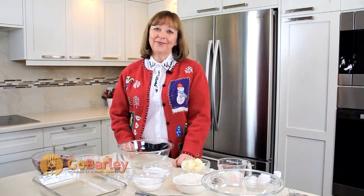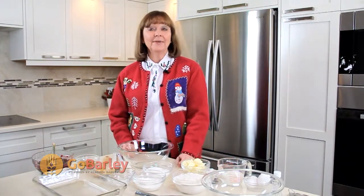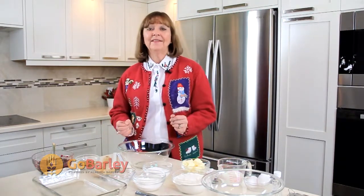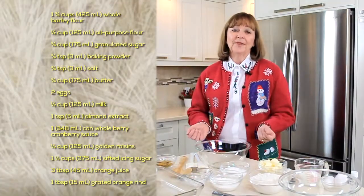Hi, I'm Linda Whitworth from Alberta Barley. Today I'm going to make orange glazed cranberry raisin squares. I love making this dish at this time of year. The red from the cranberries and the flavor of cranberries is so synonymous with the holiday season.